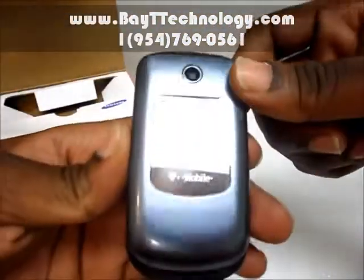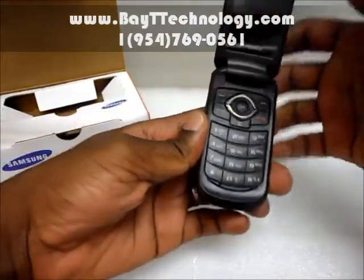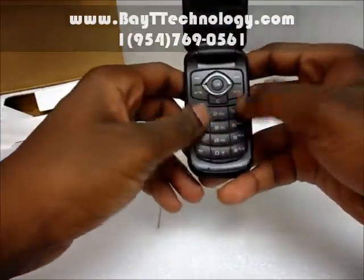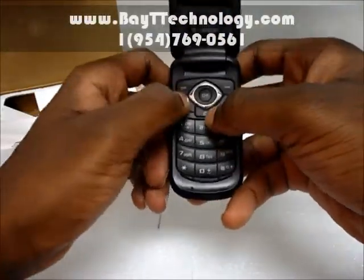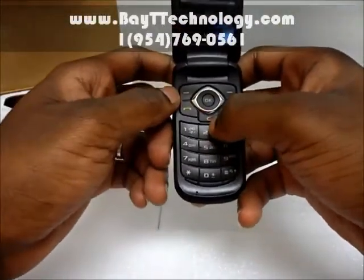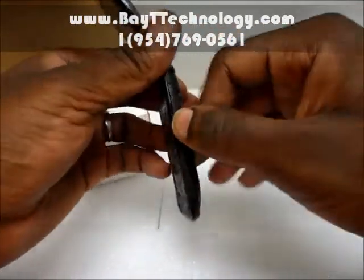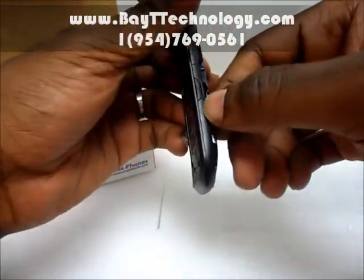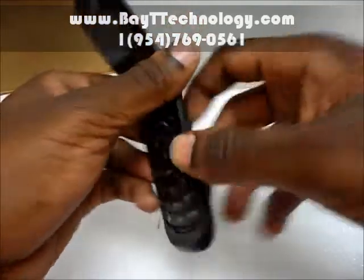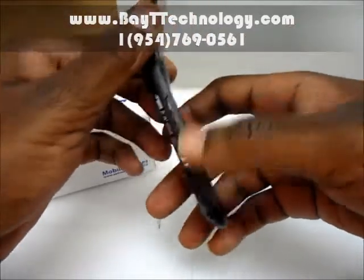You have a camera on the front. This is your standard flip phone display — shows the time and messages if they come up. Normal little dial pad. Your in-call, exit, power key, call button, clear. The standard phone — you have your slot over here for the power and headphones. Your camera button here. I'm going to assign the volume up and volume down buttons.